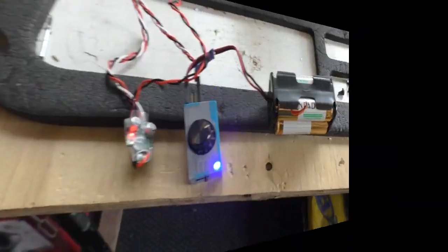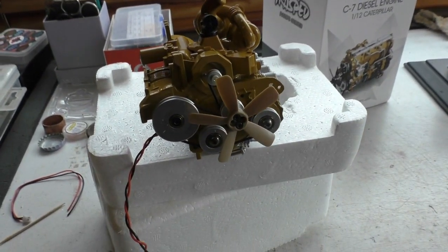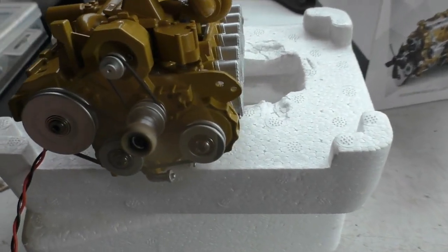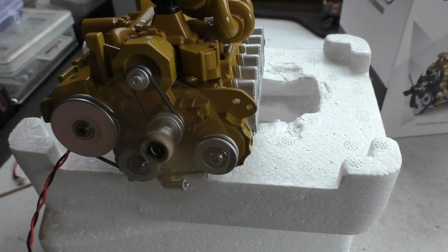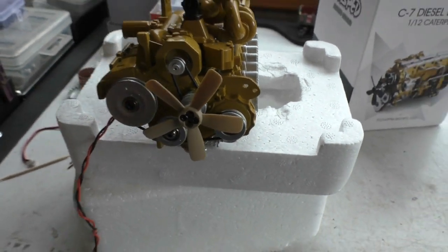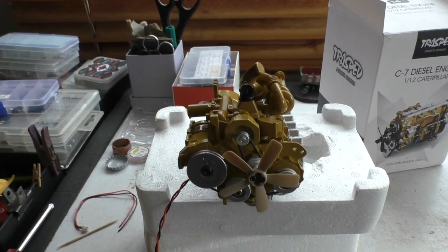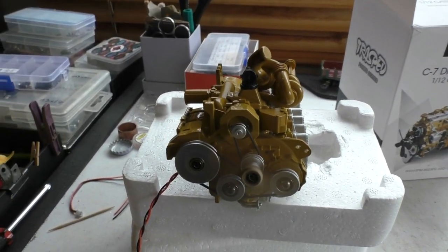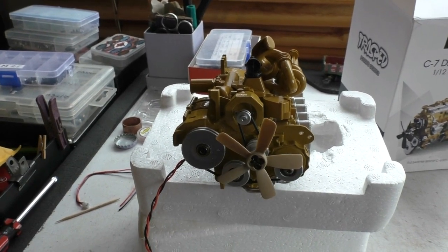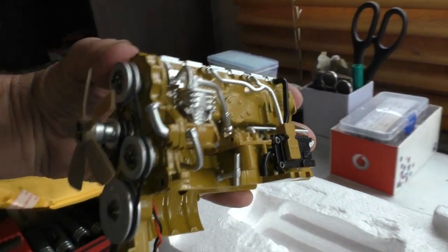Hold on a sec. Okay, so I ended up just using a servo tester — it's easier, but it's the same deal. Yep, so I guess it works off the speaker controller channel. Alright, I just thought I'd show you this anyway — it's pretty cool.